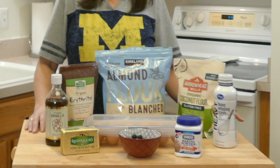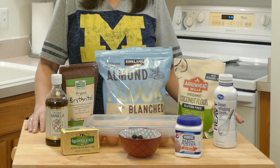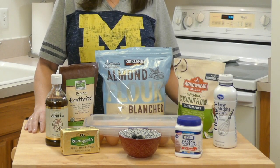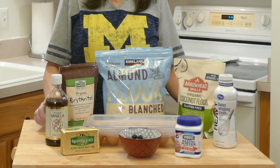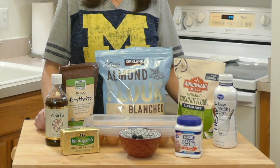The items you'll need for today's bread are eggs, almond flour, erythritol, coconut flour, heavy whipping cream, vanilla, butter, baking powder, and blueberries.